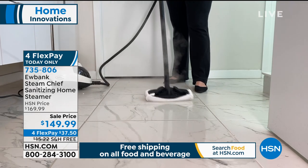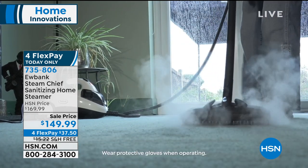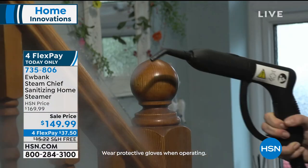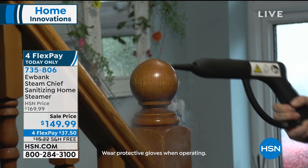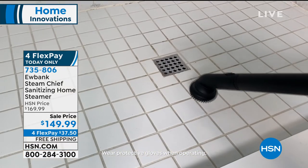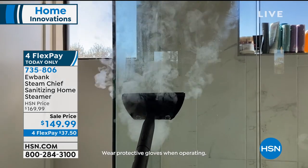Everybody knows that using steam is sanitizing. And we're all obsessed with keeping a cleaner home, tidier surfaces, more hygienic surfaces. Imagine not having to have that chemical for this and that for that and using the paper towel. You are using the Steam Chief, and this is a sanitizing home steamer system.